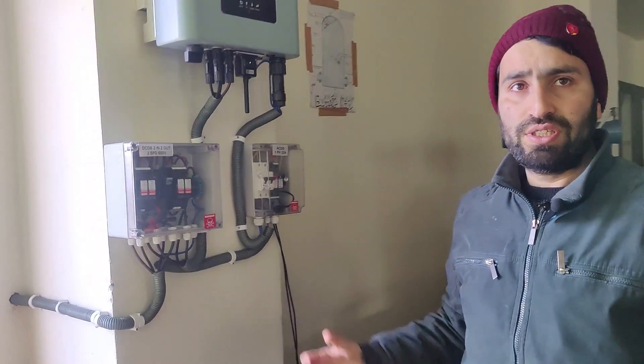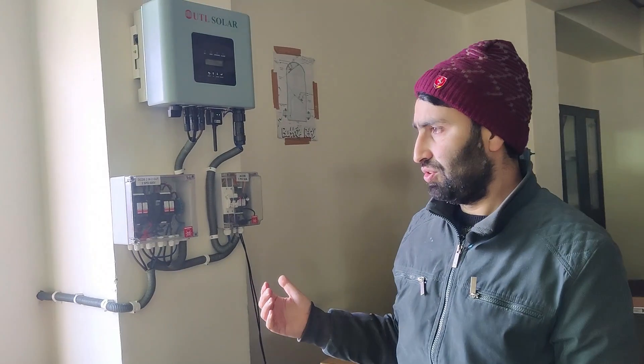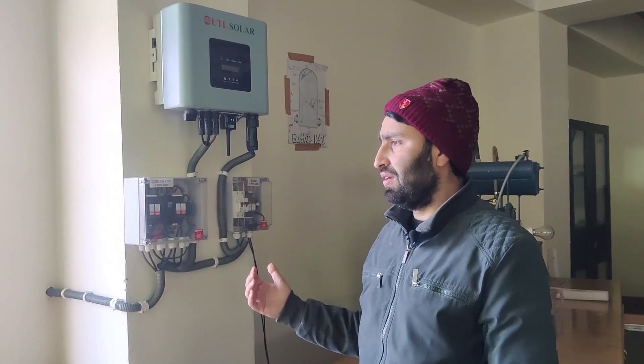This is how the on-grid solar system works. After this we are going to see how the off-grid solar works. In on-grid there is no battery and no storage — only the generation taking place in real time is utilized. Thank you very much.